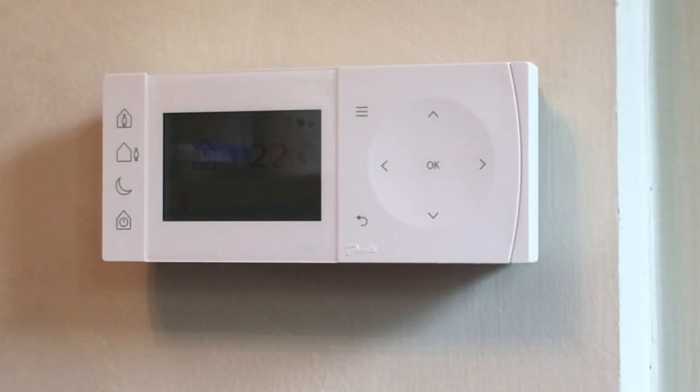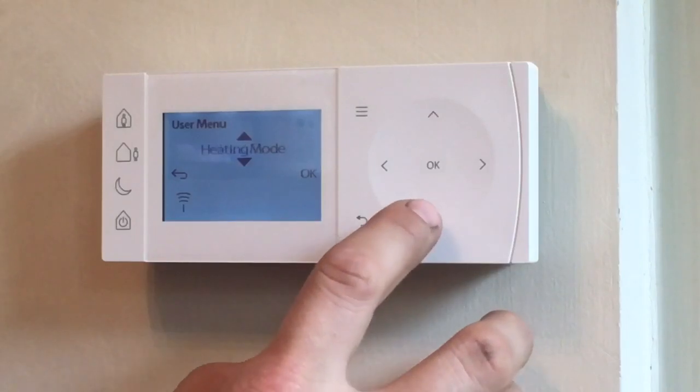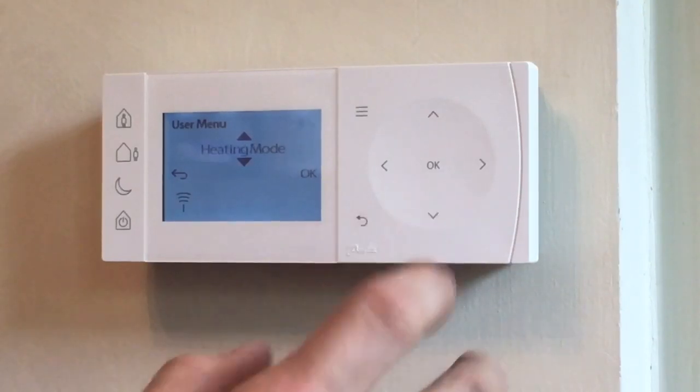This is the Danfoss TP1 RF room thermostat and it's the first one I've fitted. I was so impressed with it I thought I'd do a quick on-site review. It's all touch sensitive, so I'm just going to quickly show you how it works and what I like about it.